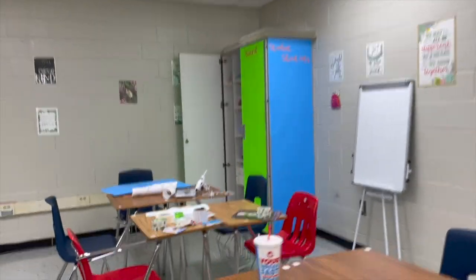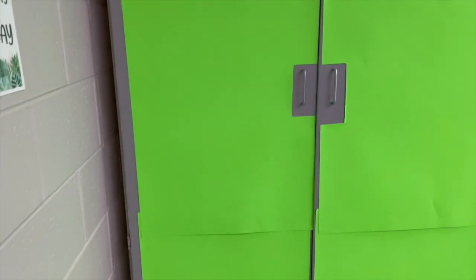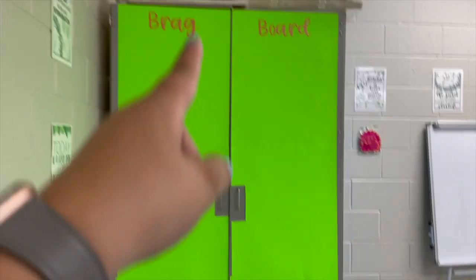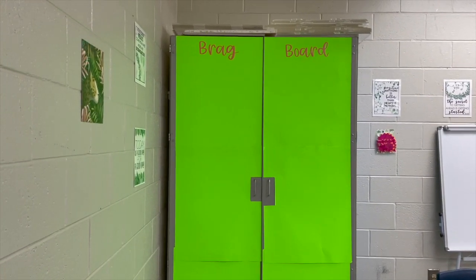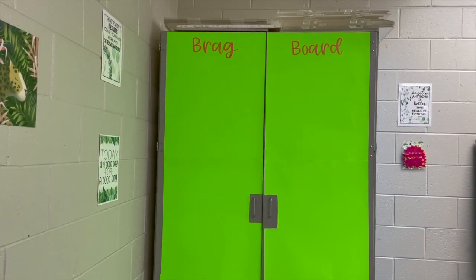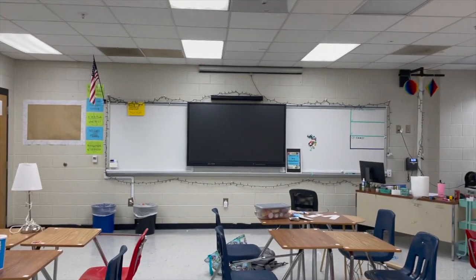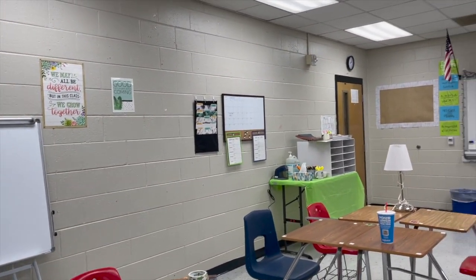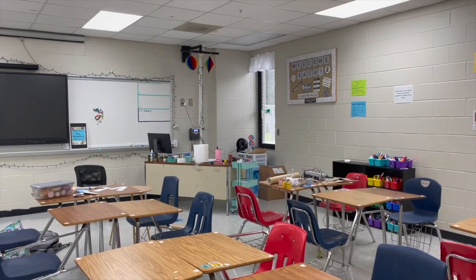Here's something else perfectionist Amanda would have fixed — I look at this and truthfully don't think it looks that great. Those are two different sizes and you can see the paper down there. But the whole point of this brag board is so it's covered in student work all the time — you're not going to see this border under the work. So who cares if for the first two weeks it looks a little sad? New Amanda, who's trying hard not to be a perfectionist, is going to let that go.